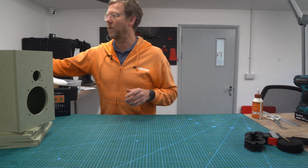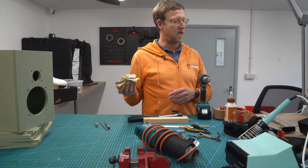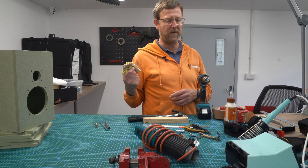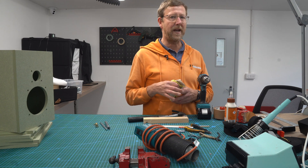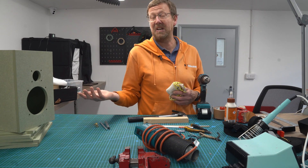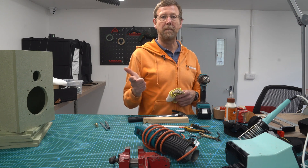They're quite cheap, you don't have to go mad on those. I think that is about it — you've probably got most of it lying around the house anyway. Excellent, let's get building! Just before I sign off, want to say a big thank you for watching our videos — like, subscribe, and follow us on all the social network platforms. See you later.